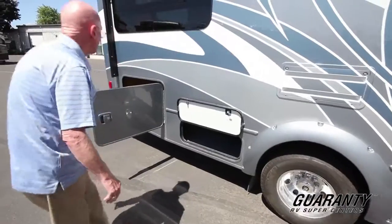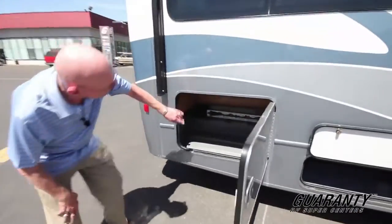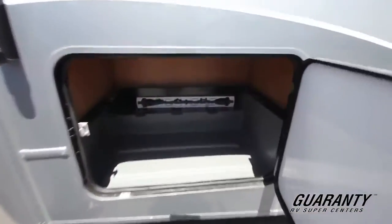More exterior storage here. And if you look at this area, look at the amount of space that you have there. Nicely done.